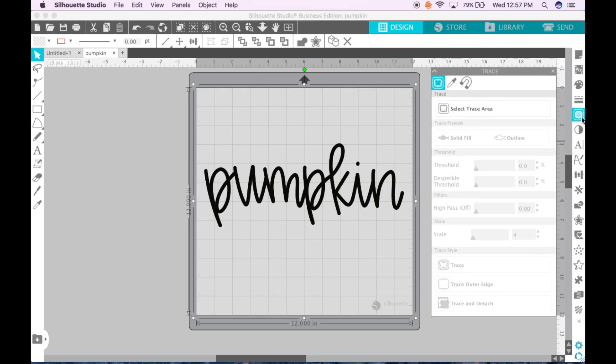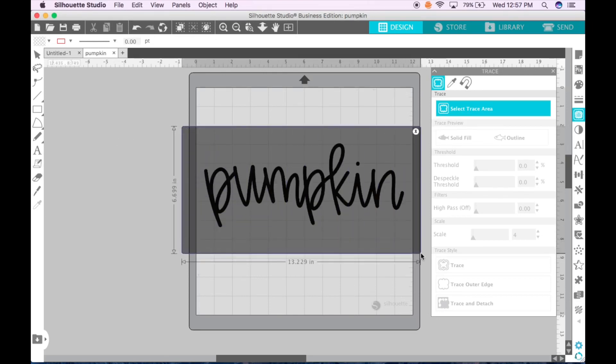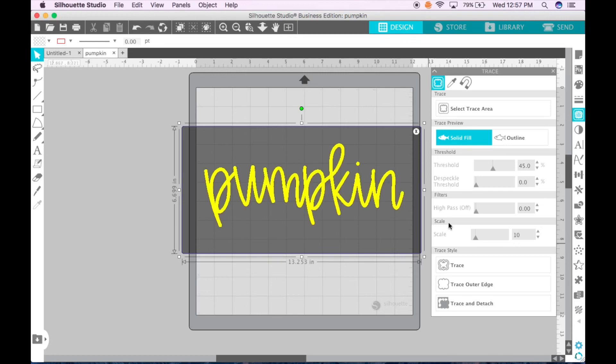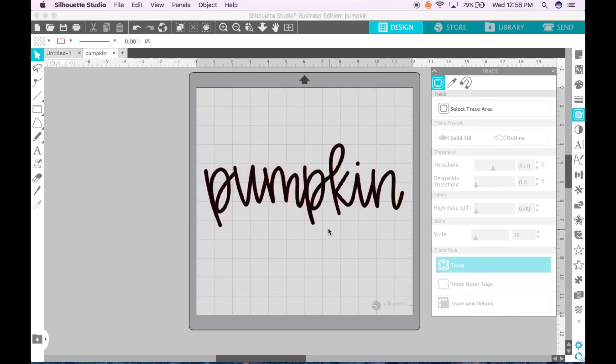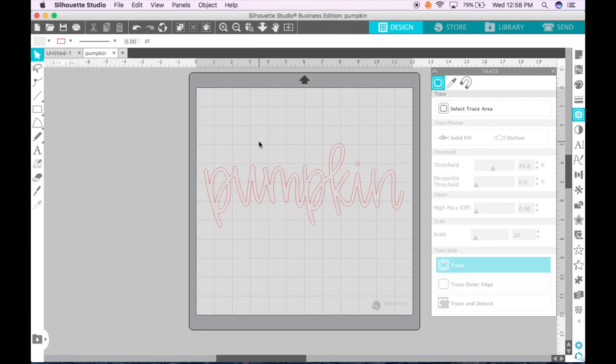I'm going to click the trace tool, select trace area, select all around the pumpkin, and click Trace. Now you can see there is a red outline around the word 'pumpkin.' I'll click just kind of in the center to select the word, then move it away and delete it.